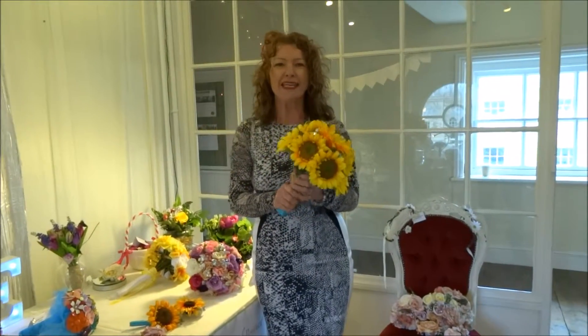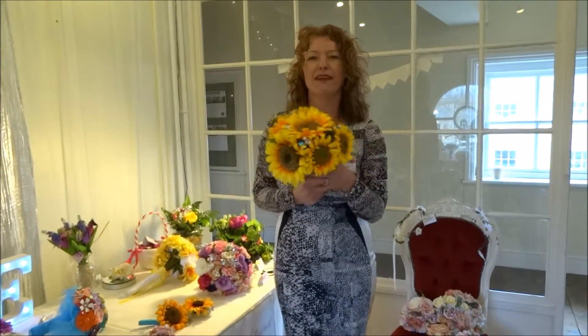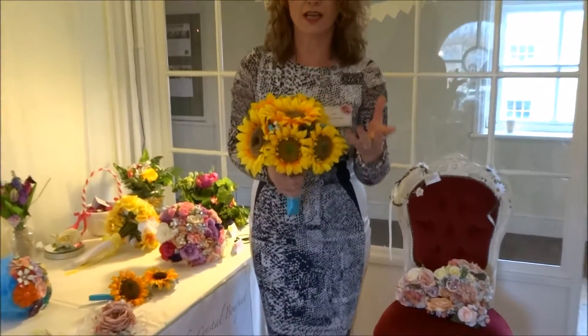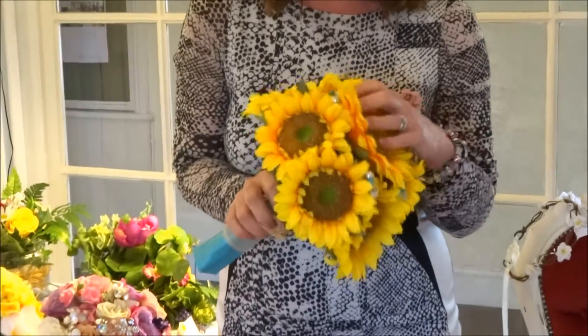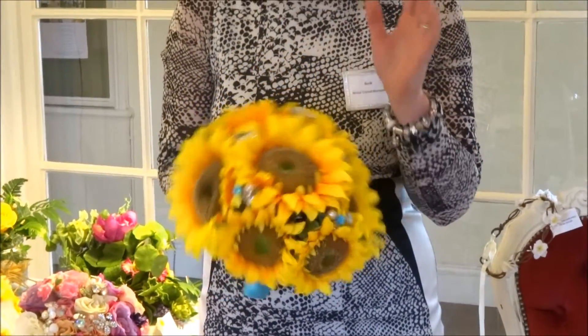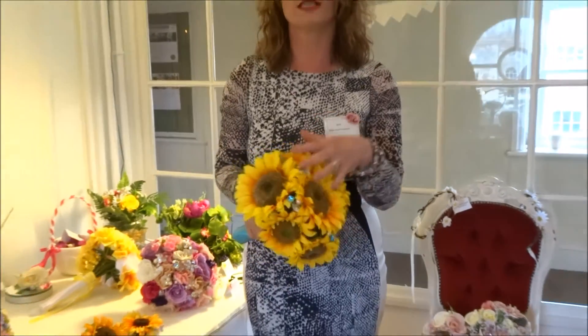I'm Barb from Bridal Crystal Bouquets and this is our Sunflower Bouquet. It comes in other shades as well, so if you do like the bright yellow, which I think is lovely and beautiful, it does come in other shades, so please just ask and you can have any colour crystals included.